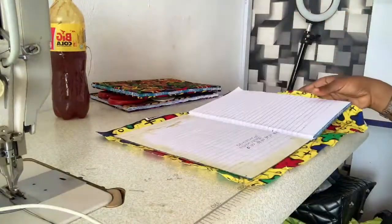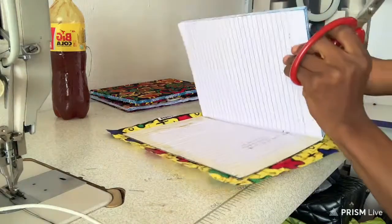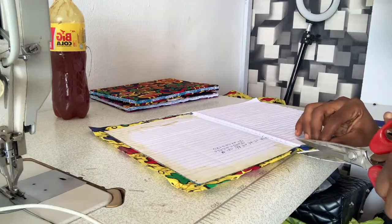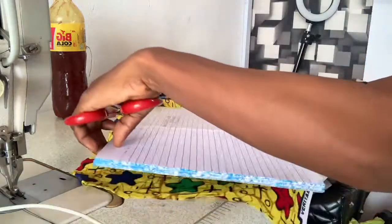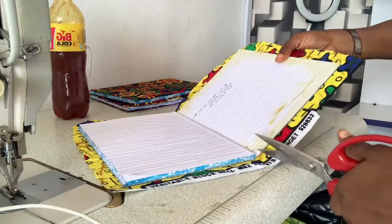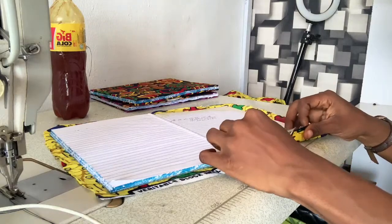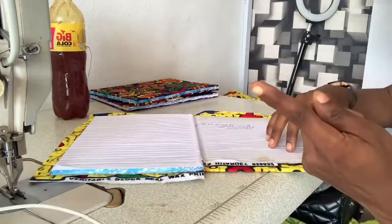Once you've applied your gum, you're going to take your scissors. See this place — when I fold it in, it's not going to lay flat unless I cut the corner here. I also cut here like this so that it will slip in properly. I'll do that to the other edge as well. So I'm cutting between the notebook corner and the fold so that the Ankara will lay flat. I pull it like this and use my thumb and finger to move it into place.